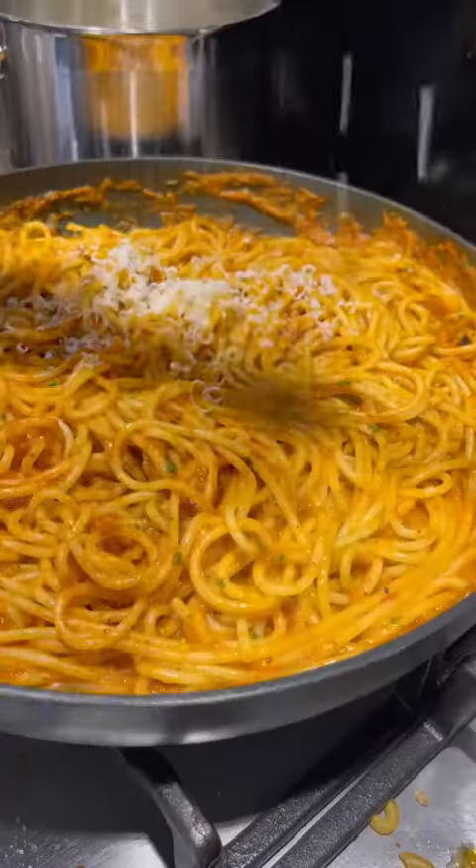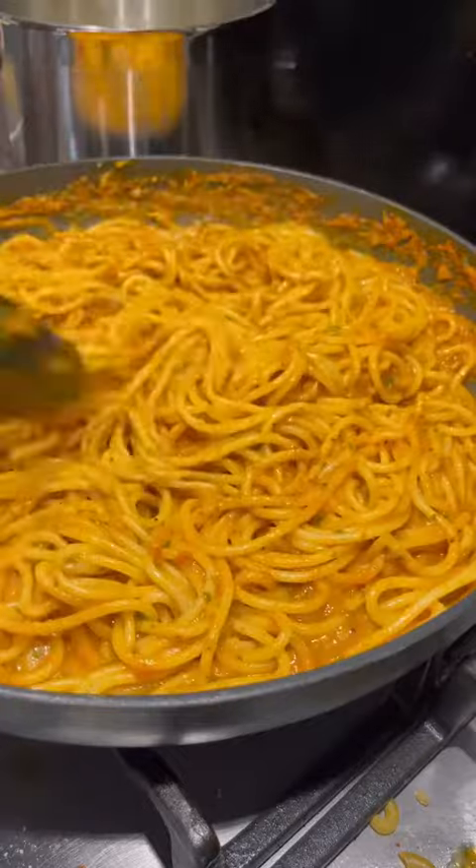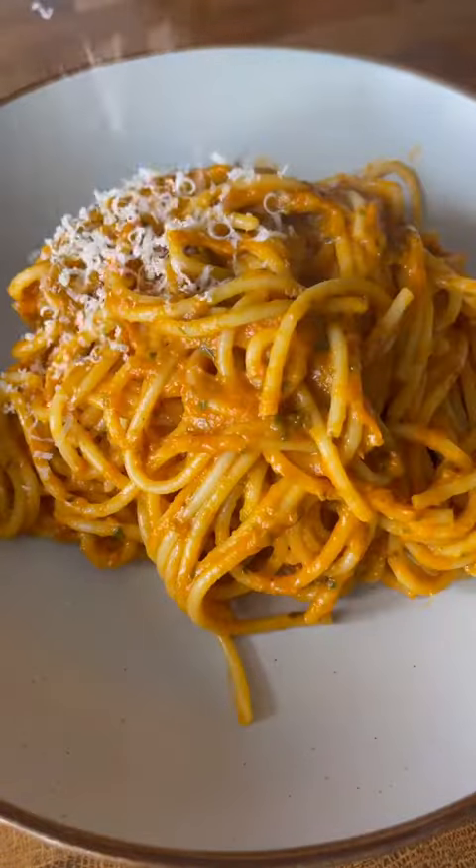Grate about 50 grams of parmesan over the top and mix all that together with a tiny bit more pasta water, then you're done. Serve it with even more parmesan and a big glug of olive oil.